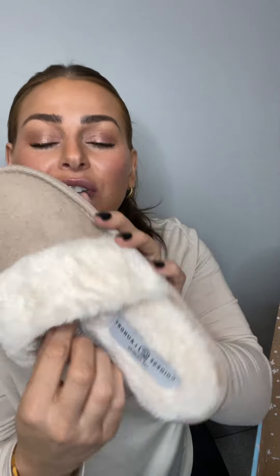Then we got some cozy slippers. These are by the brand Chinese Laundry and these are so soft. I will put them on and show you what they look like. They're just so cozy. I love the beige. They're super trendy. You can never have too many pairs of comfy slippers.